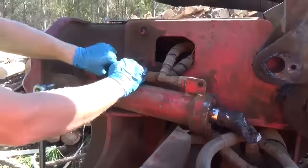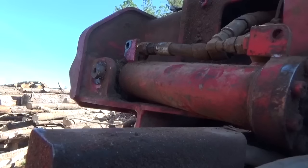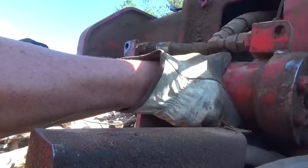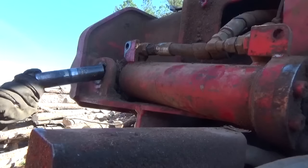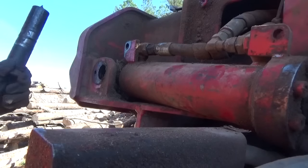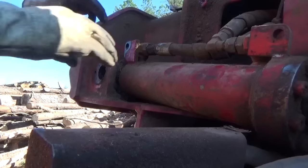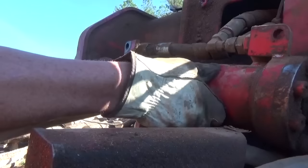Nothing broke. See that? Pull that pin out just like that — came right out. That's what it does when you grease it all the time. They'll come right out like that. Now what we got to do is just take these lines off and cap them.